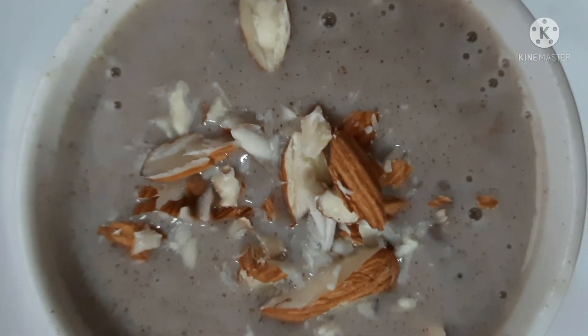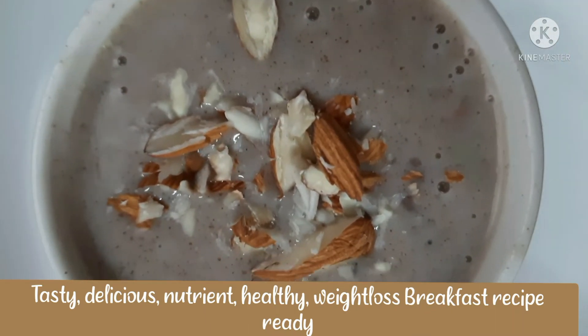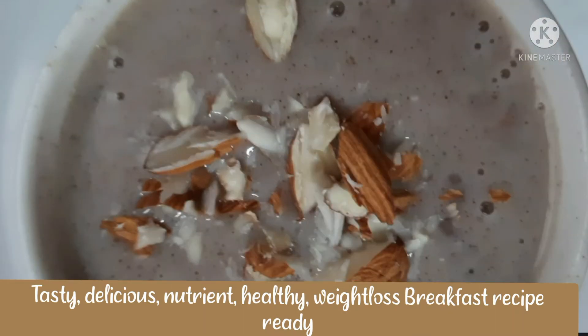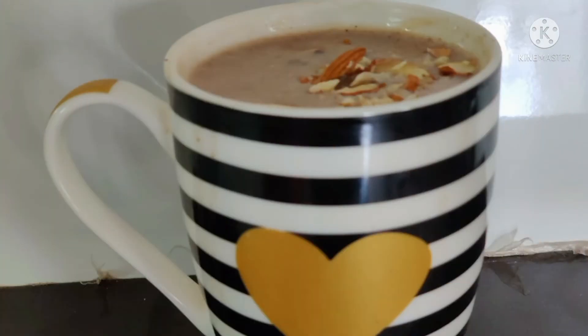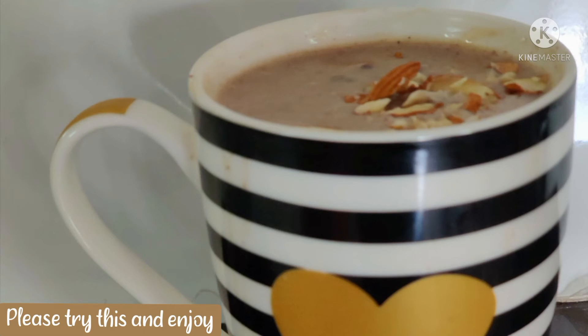This is a delicious, nutrient-rich, healthy weight-loss breakfast recipe. Try and enjoy!